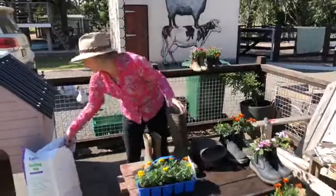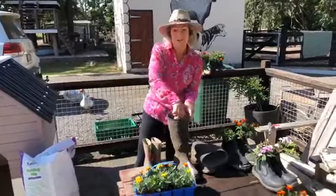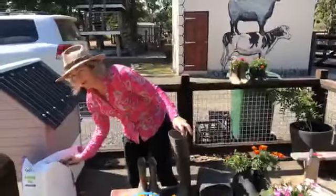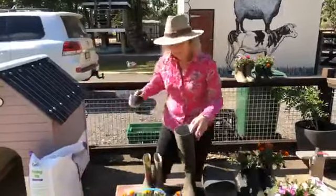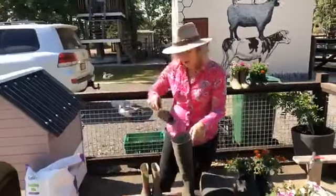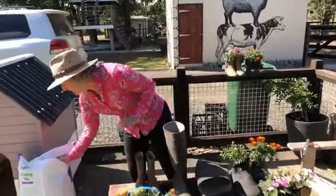I hope everyone's enjoying homeschooling. I know the system crashed yesterday — I thought it was all me, but I was kind of reassured to know that it wasn't. As I put that soil in right to the top, you'll notice it's starting to stand up, that boot, as though it had a leg in it.